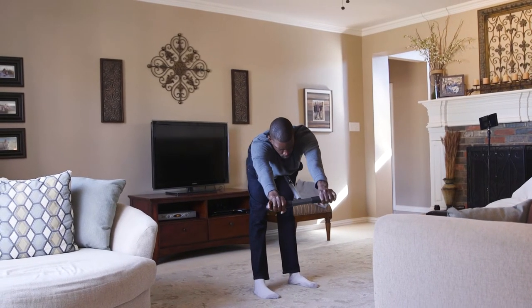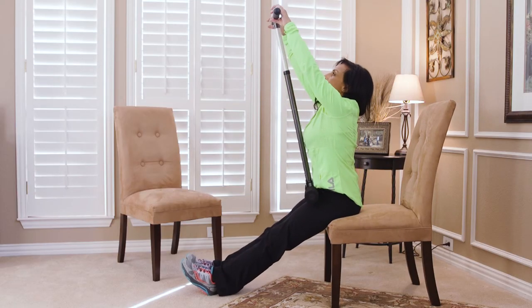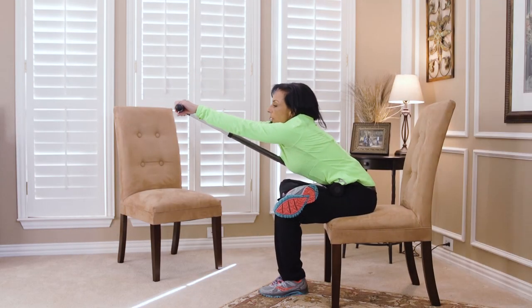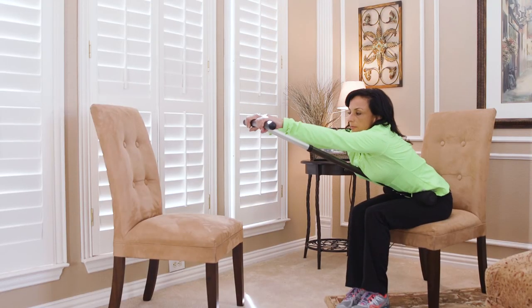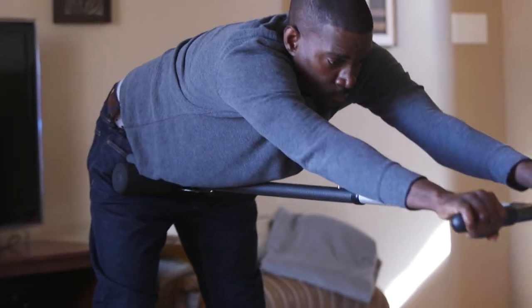By simply changing positions you are able to target a different part of your body — extending your legs for a complete lower back, hamstring, and calf stretch, or crossing a leg over the other for a deep piriformis or hip stretch. Core Stretch also allows for targeting of specific muscles by moving from side to side and rotating. More advanced stretches may be performed by using the Core Stretch while standing and also on the floor.